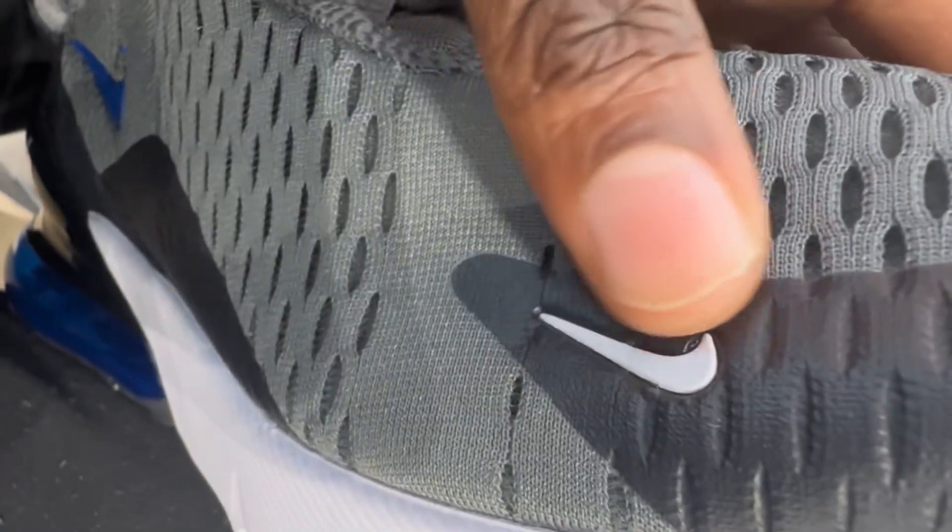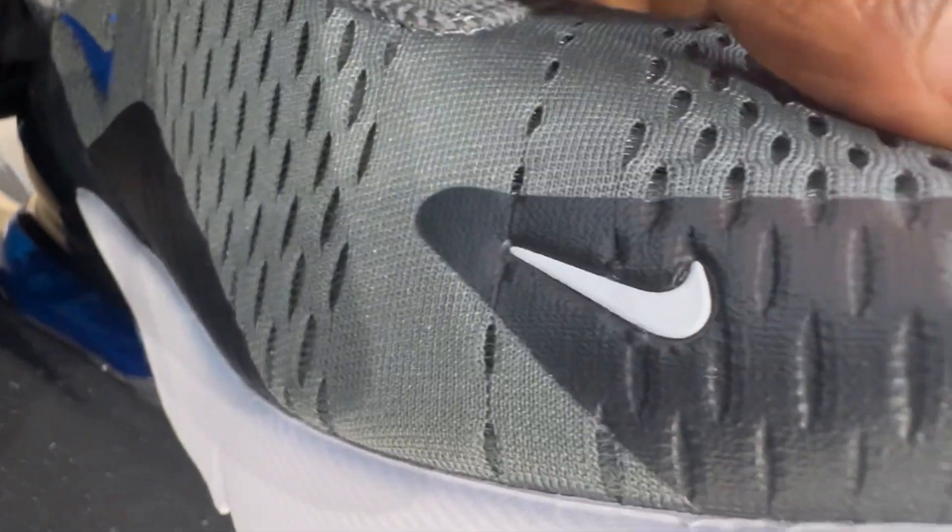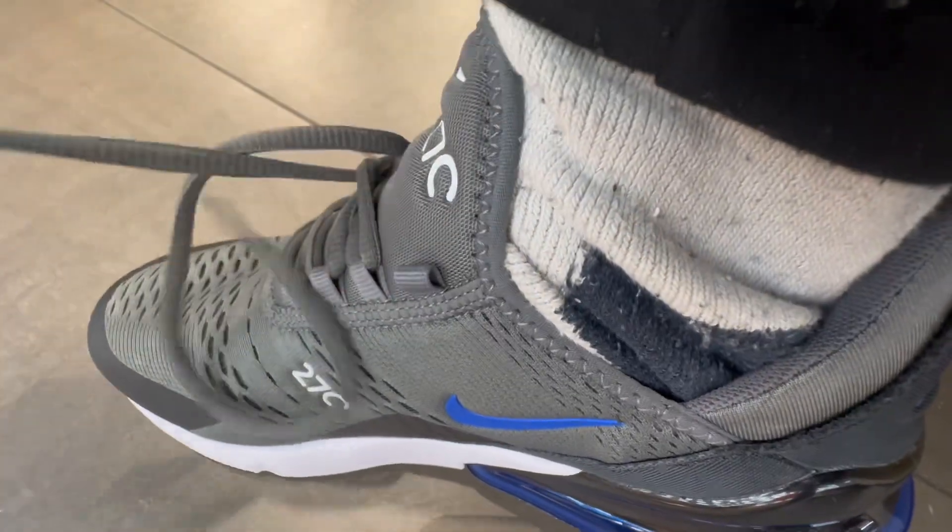It's got the mesh material and the Nike logo at the toe. The mesh feels really soft. This shoe kind of caresses your foot. It's got the Max logo on the toe. There's so much style with this.